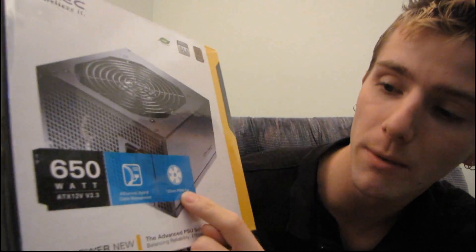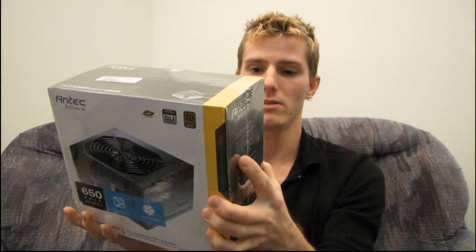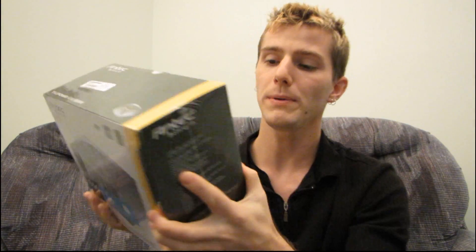It has a 120 millimeter PWM fan. On the back: double piece, double layer PCB optimizes cooling efficiency and allows for heavy-duty components. Why don't we get this out of the box and have a look at all of the things they're telling us about on the back.